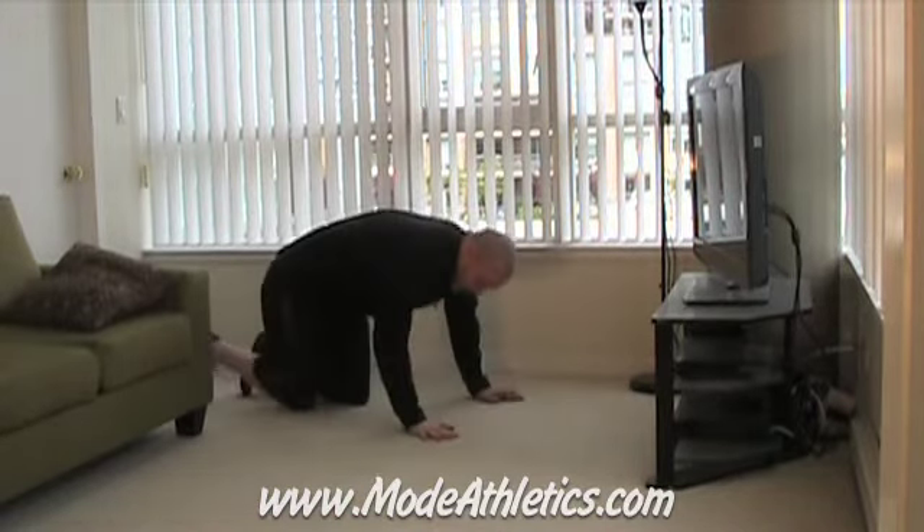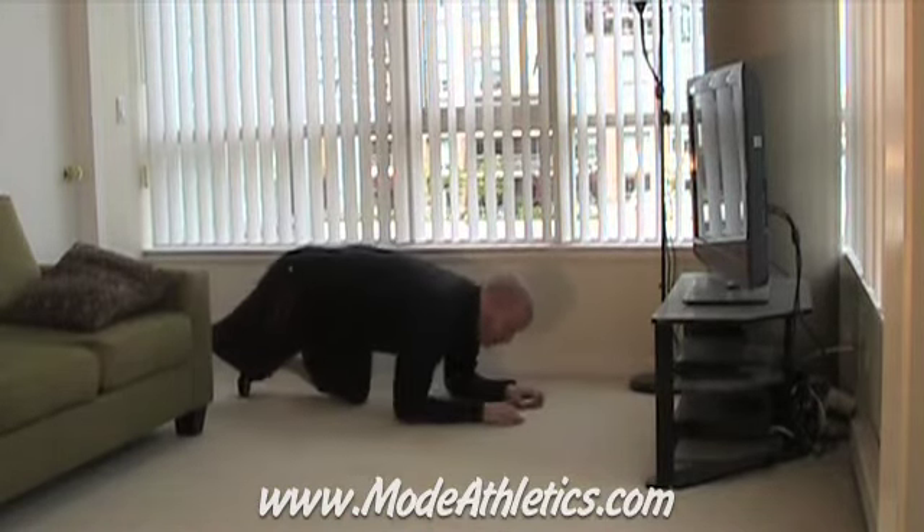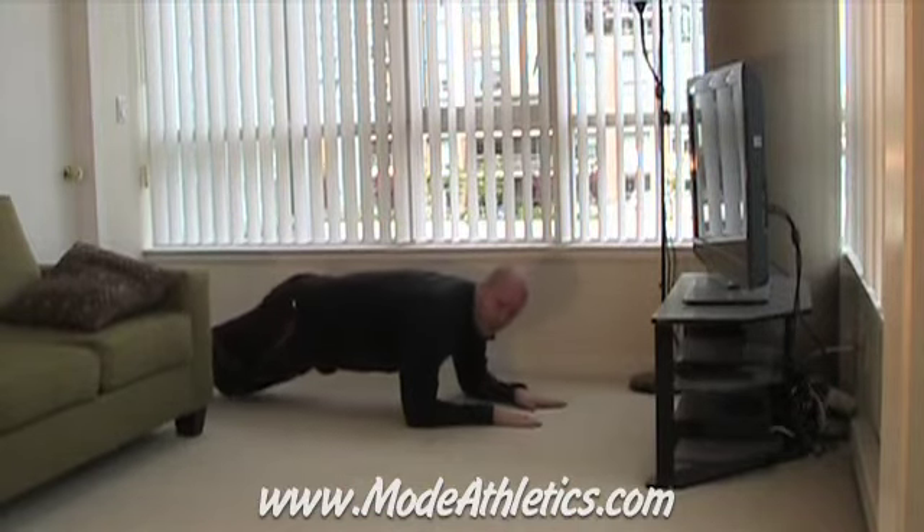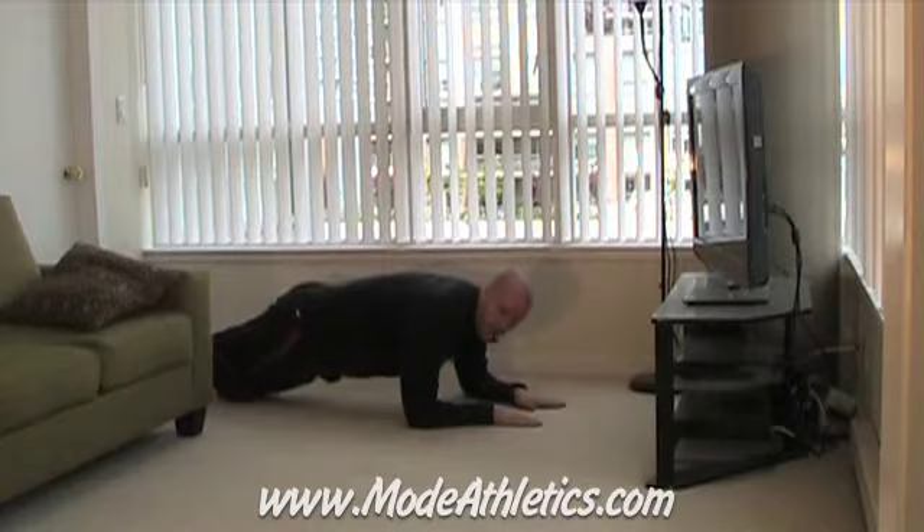Here's the deal. You're going to get into an elbow plank — that's going to be your starting position. So you're on your elbows. Your elbows should be directly beneath your shoulders. You're forming a straight line from your shoulders down to your feet. Palms down.